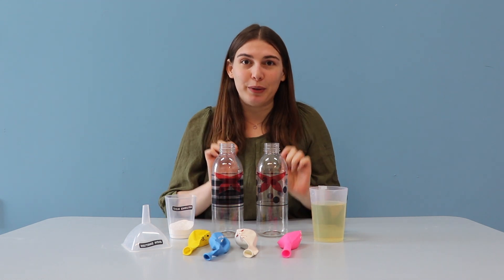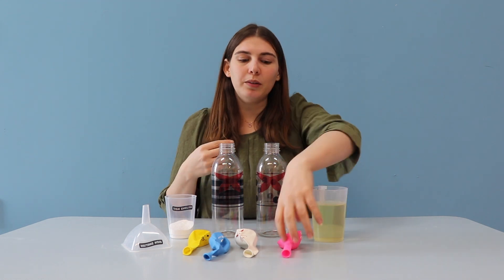Hello everyone, this is Science English and today we're going to make emotion balloons, but we're not going to blow them up with our mouths. We're going to use science.